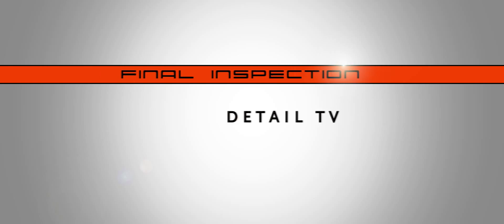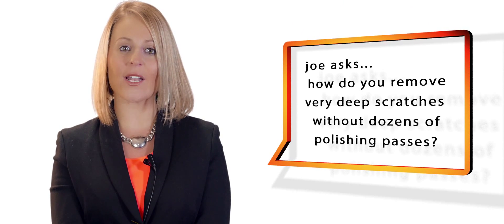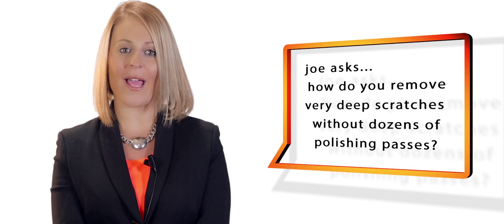Hi and welcome to another episode of Detail TV. In today's episode we'll teach you how to remove very deep scratches from paintwork.